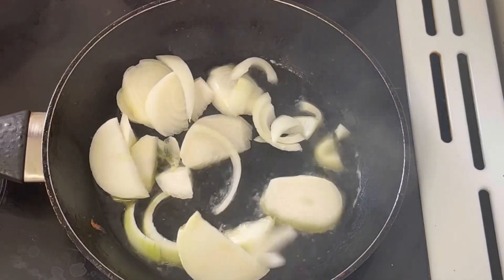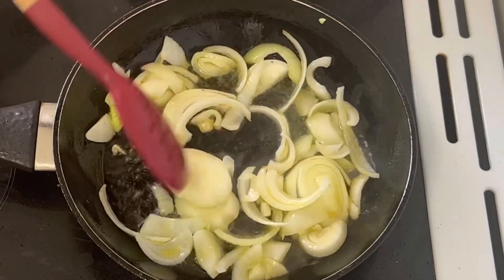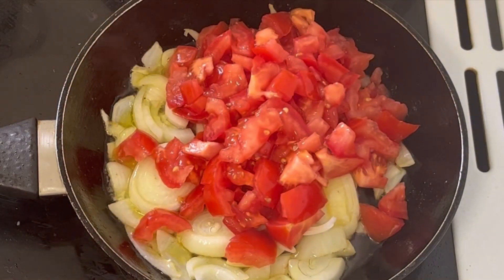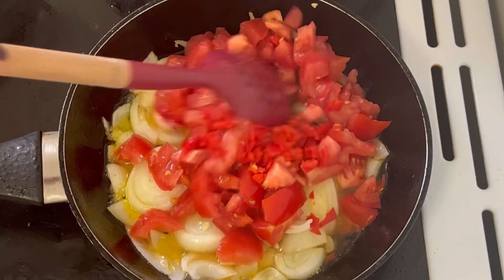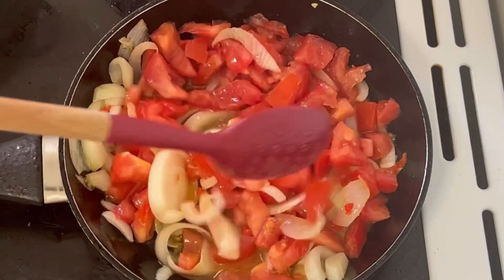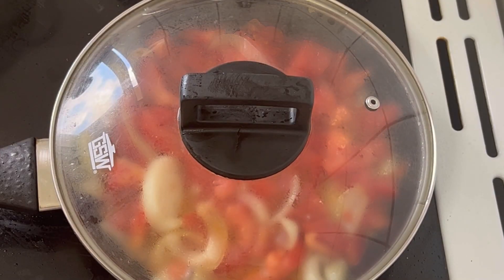Next is to make the sauce. In the same pan I am going to add in olive oil, add in diced onion and fry for like 2 minutes. I am going to add in chopped tomatoes and scotch bonnets. I will cover it and let it fry for some minutes.